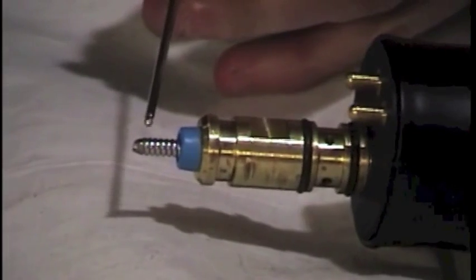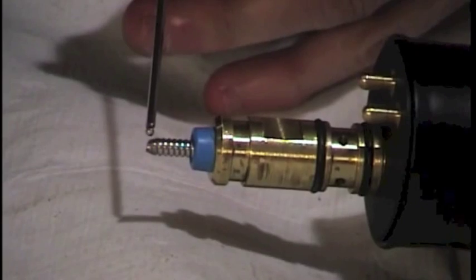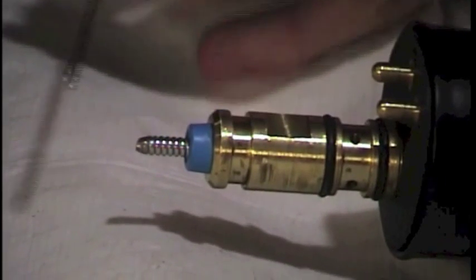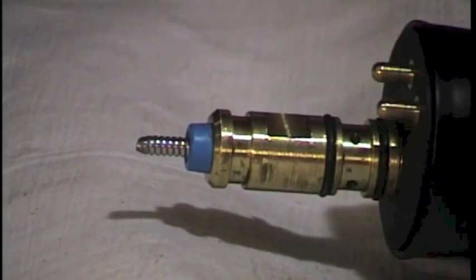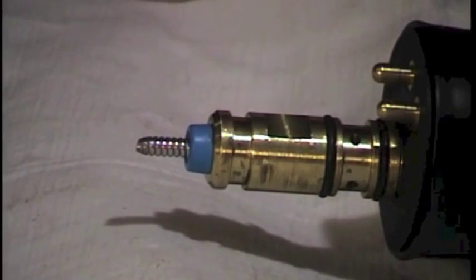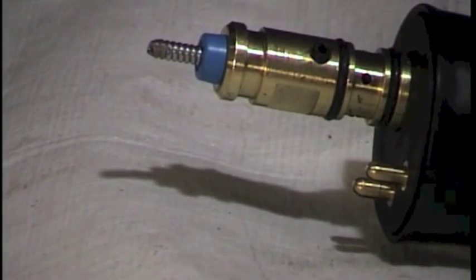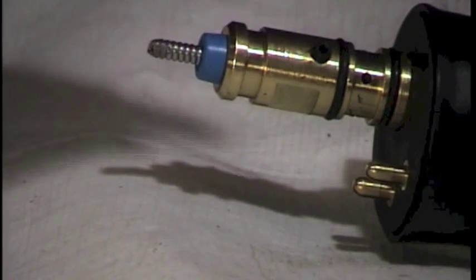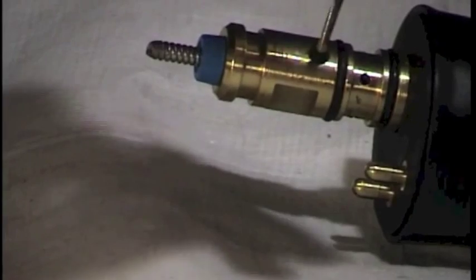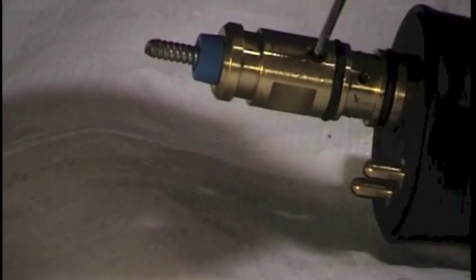When properly installed, your liner will have a three-quarters of an inch stick-out from where the brass ends to the end of the liner. It comes preset with that measurement when you get your new liner, but once you've installed it, re-measure it to be sure it's correct. Your last step before re-inserting your gun cable into the machine is to tighten down the set screw all the way down until it stops, and then a half a turn more.